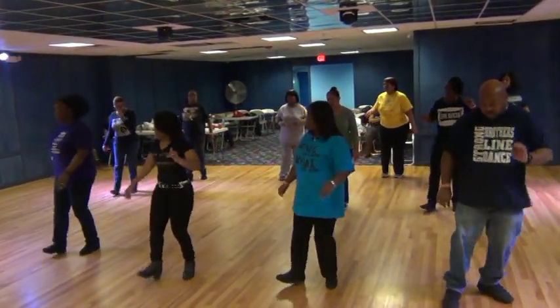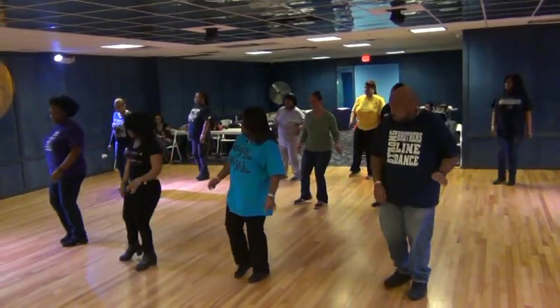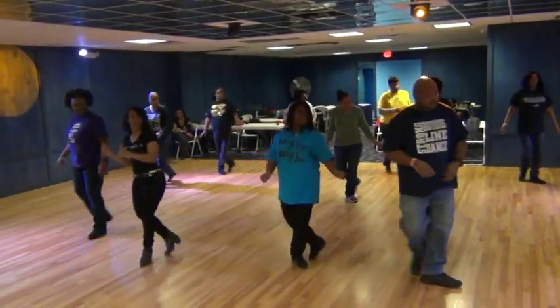Step, lift, left, right, twist, right back, twist, kick and cross. Right left, front. Left, front.